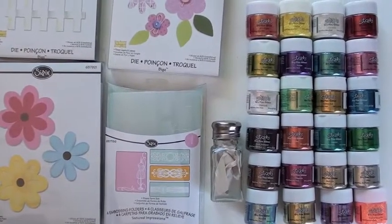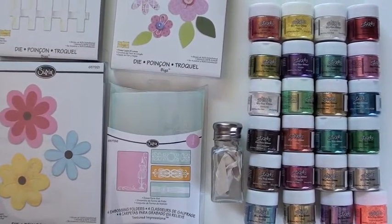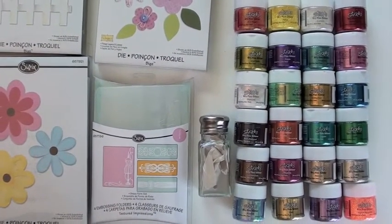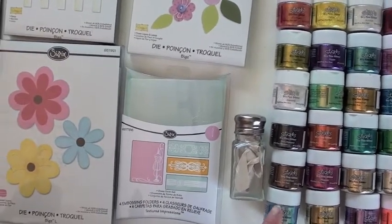Wonderful die-cutting opportunities with the new Sizzix dies, some great new designers, and also new dry fine glitter from Ranger and Stickles. I mean you just look at that burst of color and you're like, okay, I'm ready. Start die-cutting your flowers and spreading a lot of color.